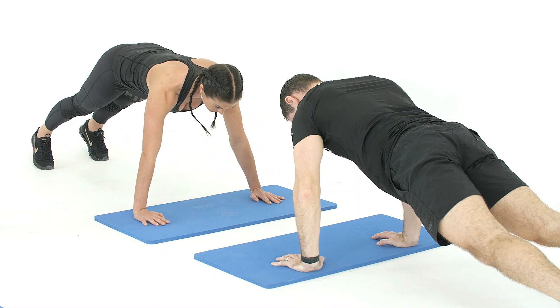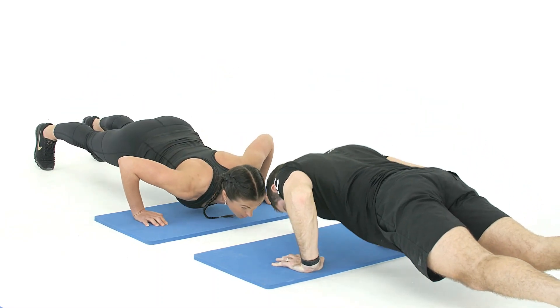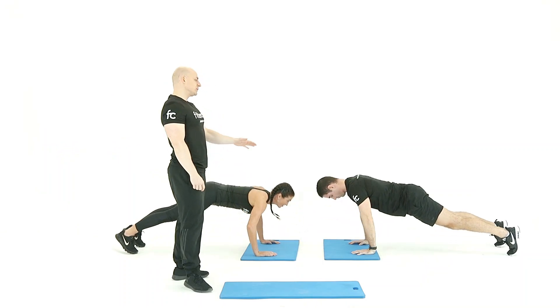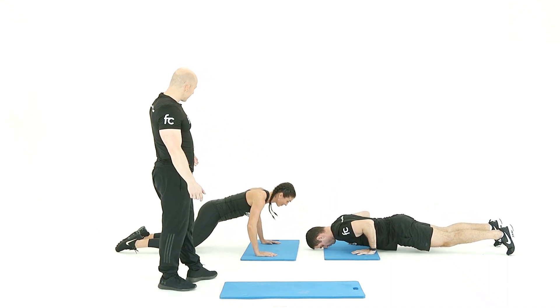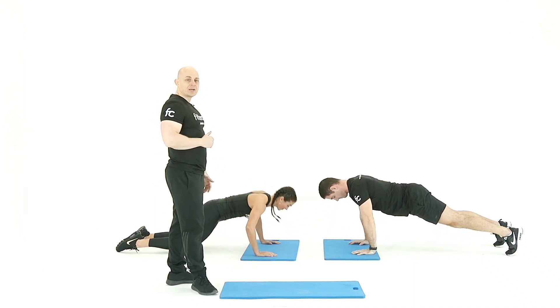You just force out that breath as you're pushing back up. We want to contract and train the chest muscle and the triceps as well. It's also a great core exercise. The regression of that might be the half press-up. That's our press-up.